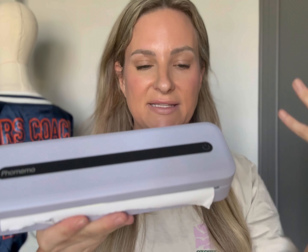Very straightforward to use. Once you download the app — that's the most important step — and that's how you print. You can print pictures, you can print anything.